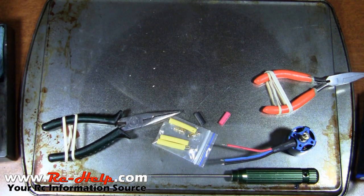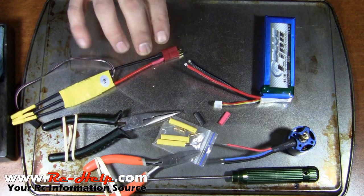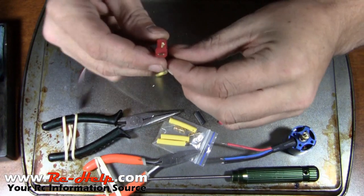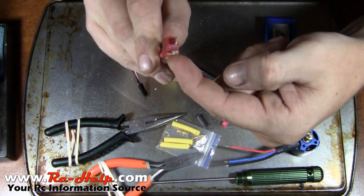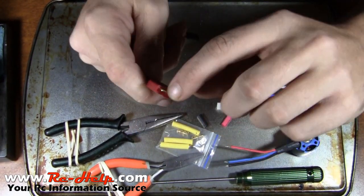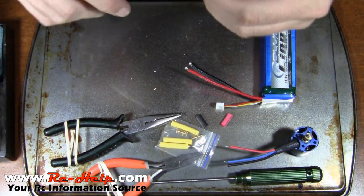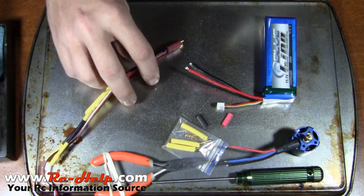One thing I cannot stress enough: you do not want these two wires to touch. We're going to start with the positive because on this connector the positive terminal is further to the outside. On this one the terminal is further to the inside, so I can put the wire on the outside. I want to start with the positive on this one because I want the wire to go on the inside — it just makes for a cleaner line and it's purely personal preference.